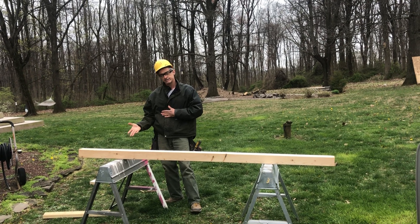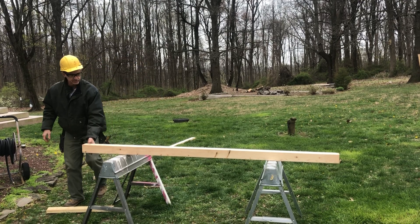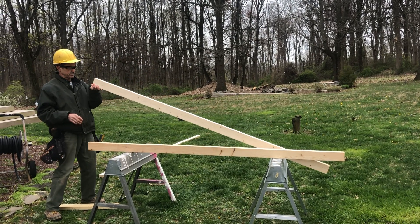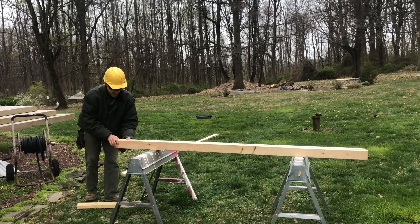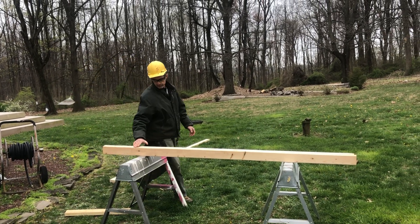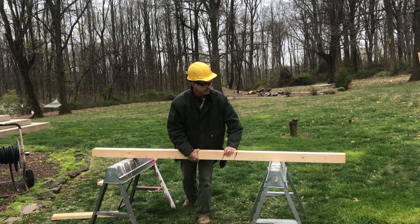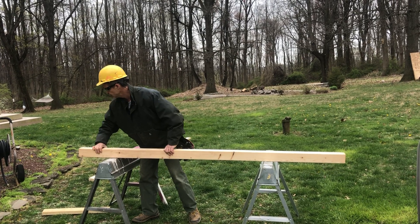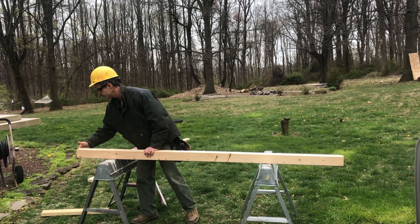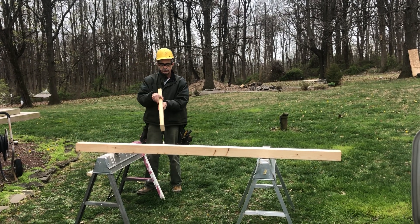In the last video I went over how to lay out a 16-inch center and how to crown your lumber. So again, if you're laying out something with a two-foot center, we want to do the same thing — we want to make sure the crowns of our lumber are up. We would have our bottom plate or top plate, and we want to make sure they're flush.